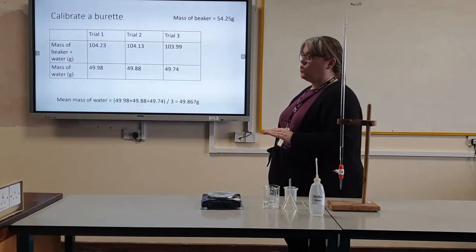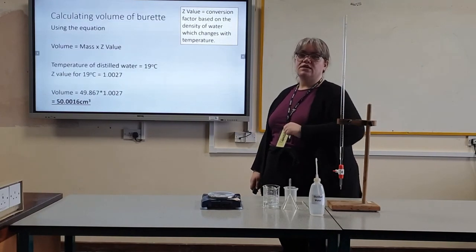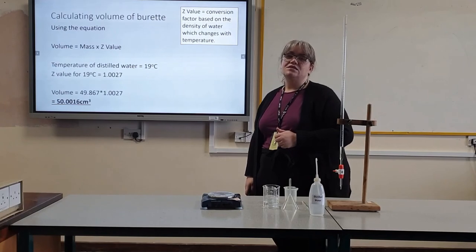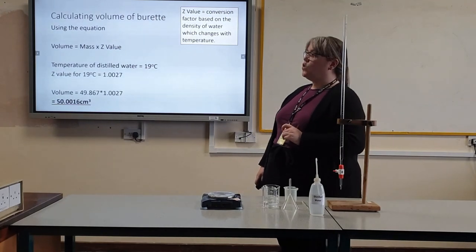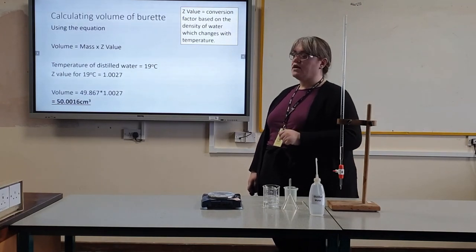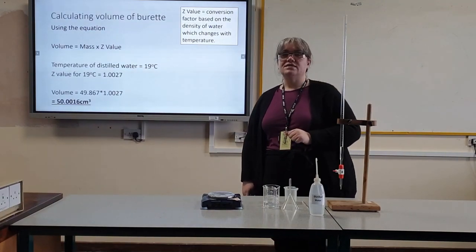The mean mass of water for my calibration was 49.867 grams. To work out the volume held in my burette, use the equation: volume equals mass times the Z value. The Z value is a conversion factor which takes into account the density of the water at different temperatures. The temperature of my water was 19 degrees Celsius, therefore my Z value is 1.0027. To work out the volume of water in my burette, I do 49.867 times 1.0027, which gives me 50.0016 centimetres cubed.